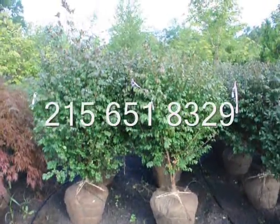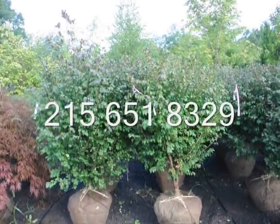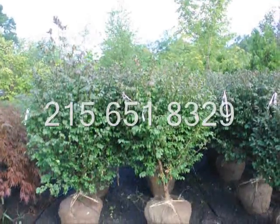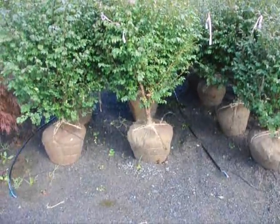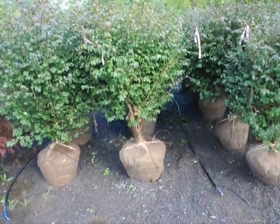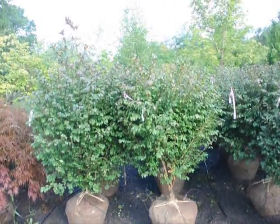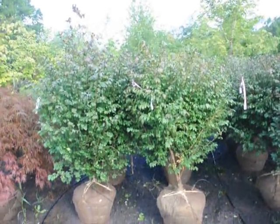We're here at Highland Hill Farm on Route 313 and these are our real nice looking burning bush — Euonymus alatus compacta. These are about four to five feet high and they're a heavy plant here. They're in a 22-inch ball. As you can see, after we dig them we put a drip water line system down to take care of them. These are $60 until the end of 2009, and we have about 400 of these to sell. You're welcome to come out to the farm and take a look at them.